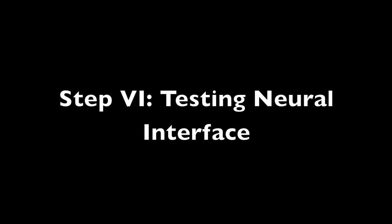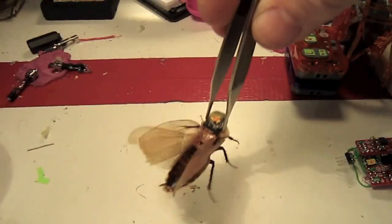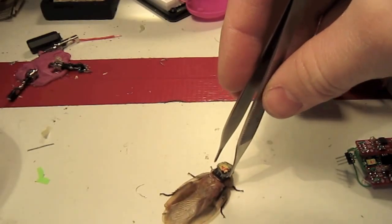Look how nicely organized it is now. Notice that nice wing-flapping behavior when I pick him up by the connector.